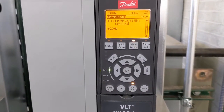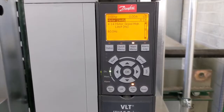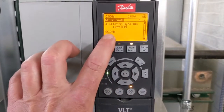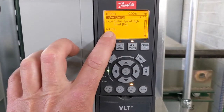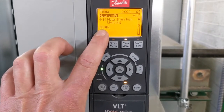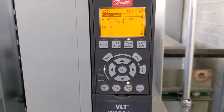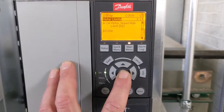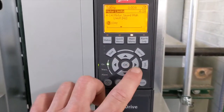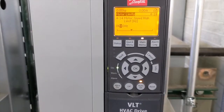You'll notice that parameter 4-14 is stated in hertz. Here in the US, full speed for all of our motors is 60 hertz. If you want a specific RPM, you'll have to adjust this based on what you think will get you that RPM, then run the motor to that point and look at the RPM on the display. I'll push the OK button, which brings the cursor down to the digits.